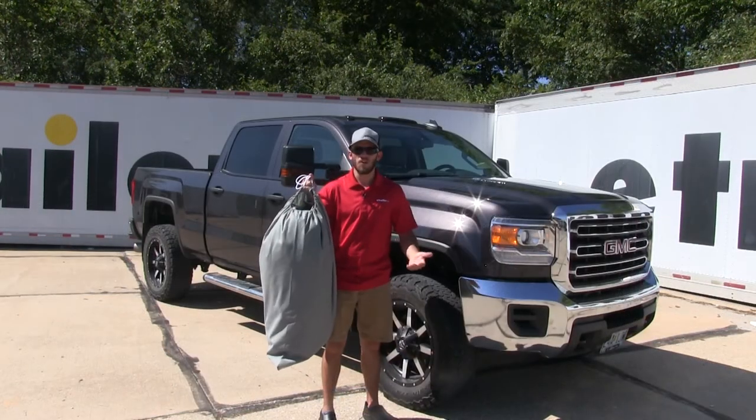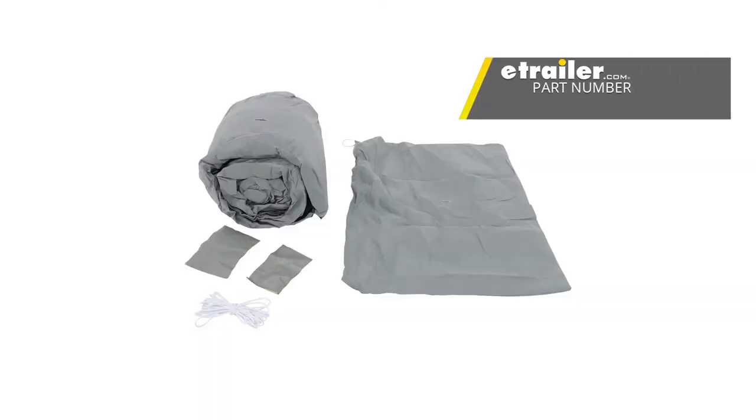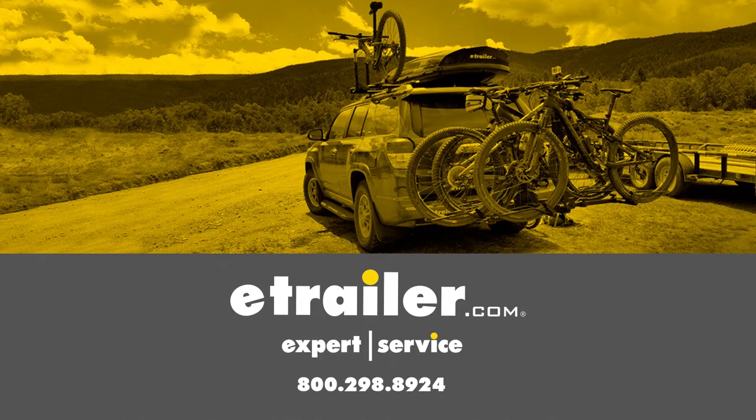It comes with a nice case for easy storage when it's not in use. And that's going to do it for our look at the ADCO Aquashed cover for pickup trucks. Take care.